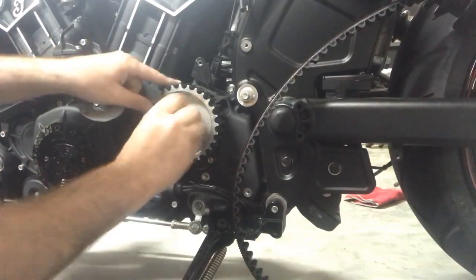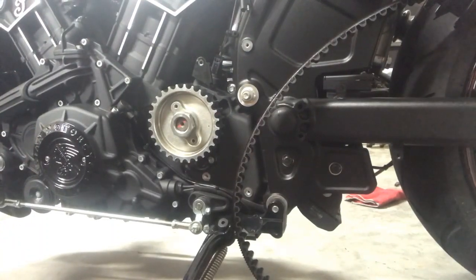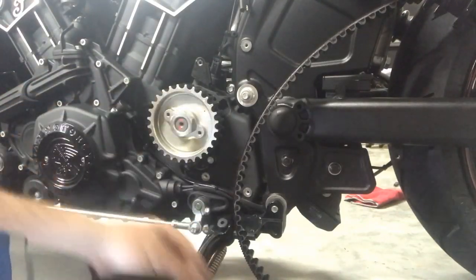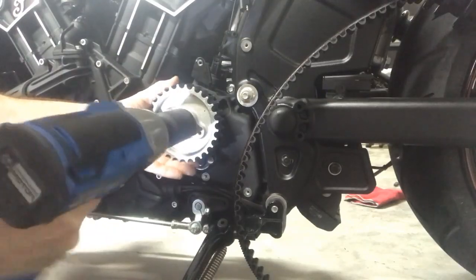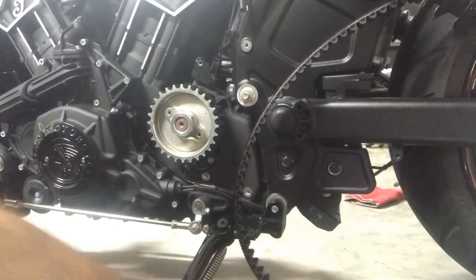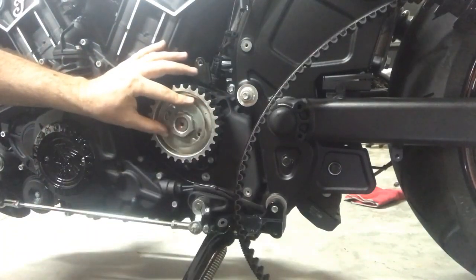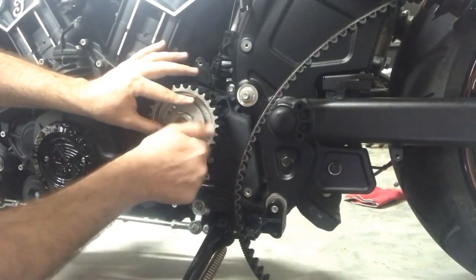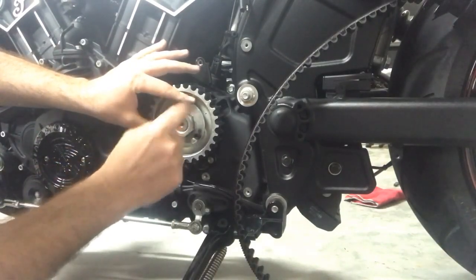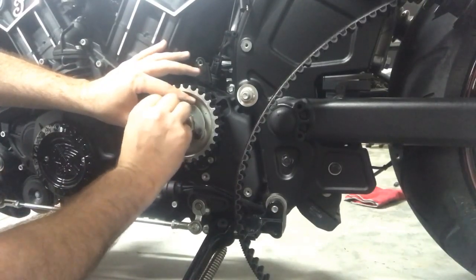Let's go ahead and put that on — put the sprocket back on. I'm gonna go ahead and button that up. Put your spacer on, make sure your holes line up so you can start the screws that you took off. I don't know the exact torque spec on those little screws but with an impact wrench you'll be fine, just don't overdo it.